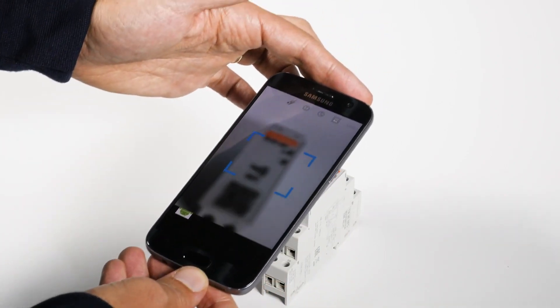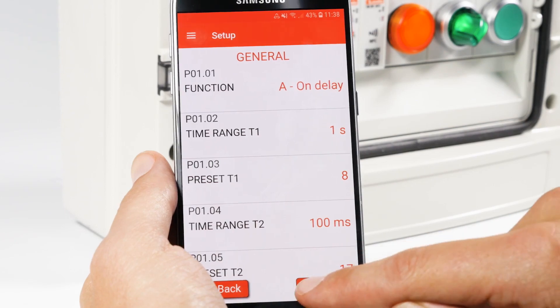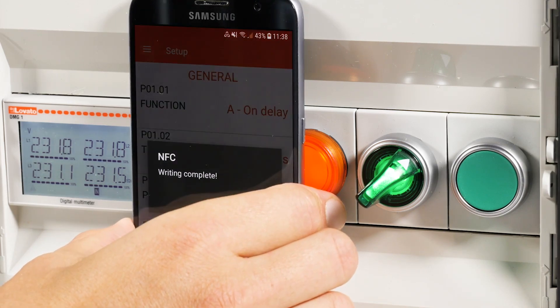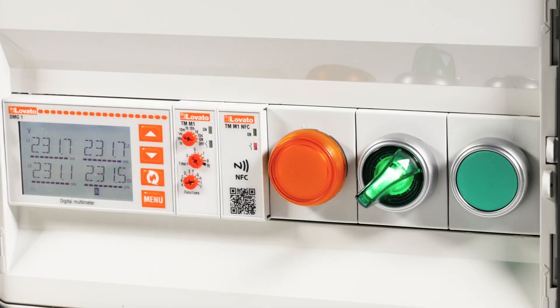Now save the configuration on your smartphone. After installing the TMM1 NFC in the control panel, press send and place the smartphone near it to airdrop the configuration. The green on LED will blink briefly to indicate that the configuration has been downloaded.